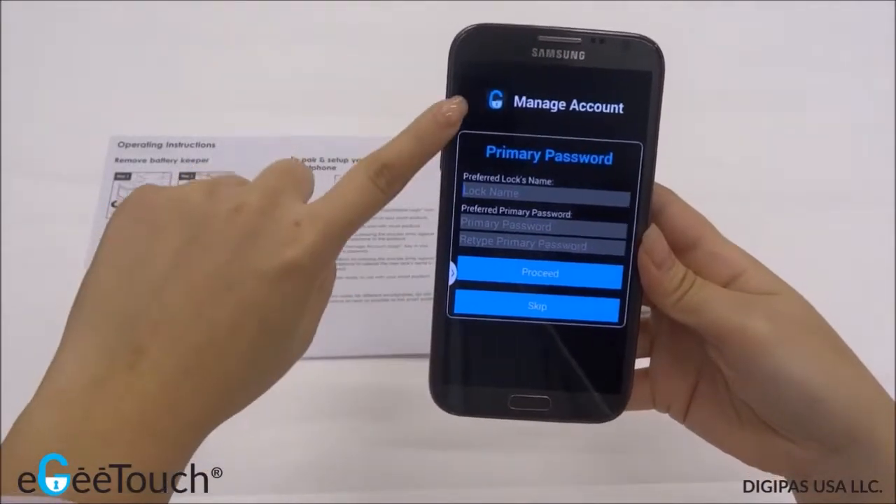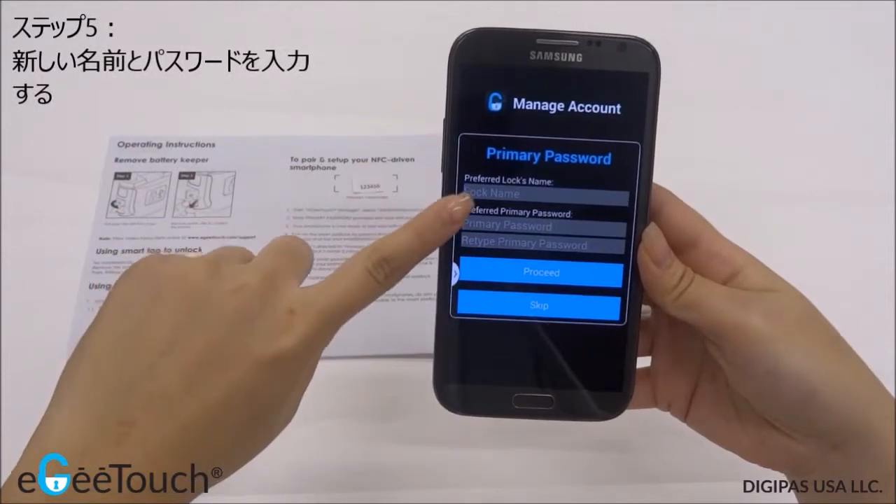You will be directed to the Manage Accounts page. Key in your preferred log's name and password.